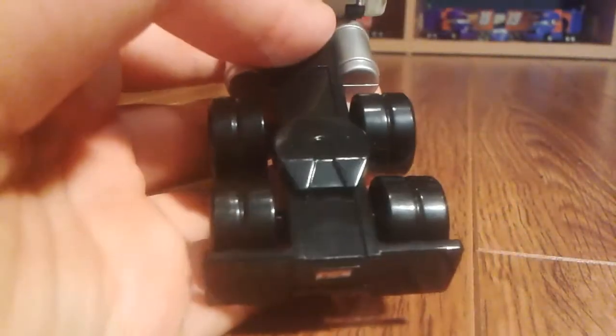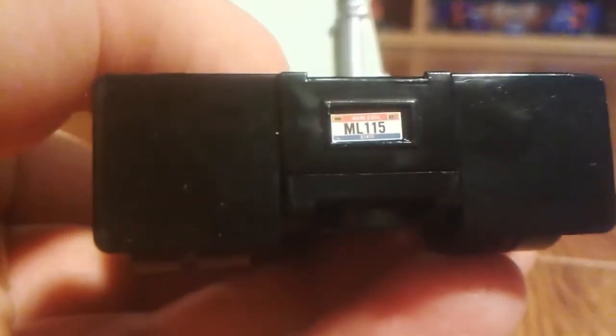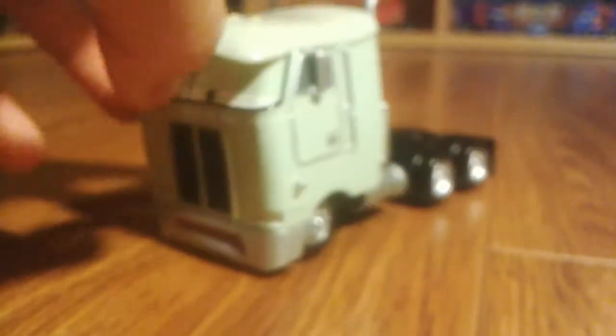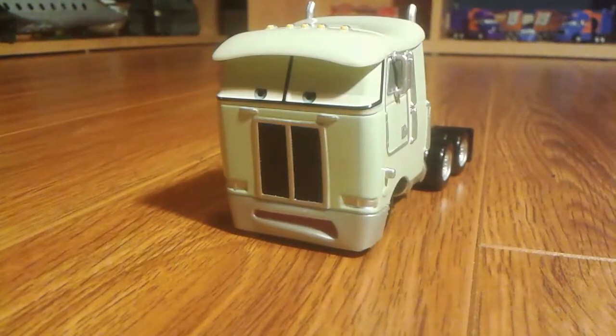He has eight tires in the back because these are double tires — four on one side and four on the other. His license plate is ML115, which is a pretty common license plate. A lot of Cars figures have this license plate; Mattel uses it so much, I thought they were just too lazy to create new ones.